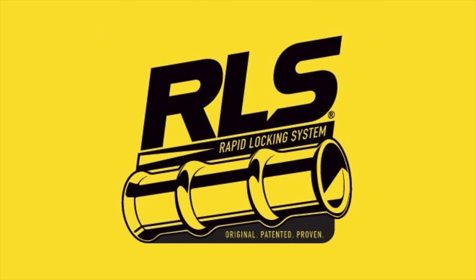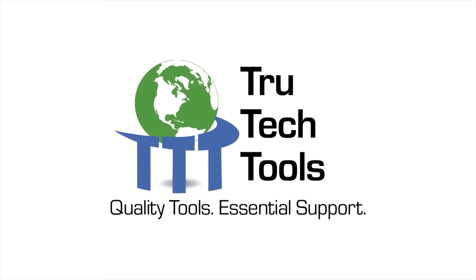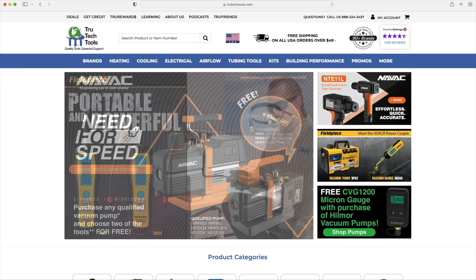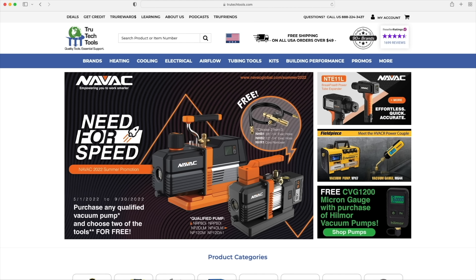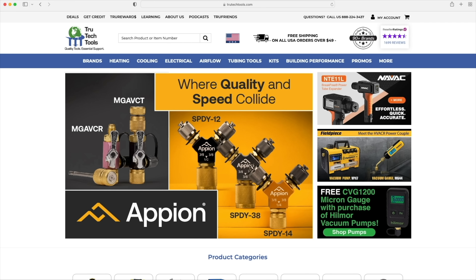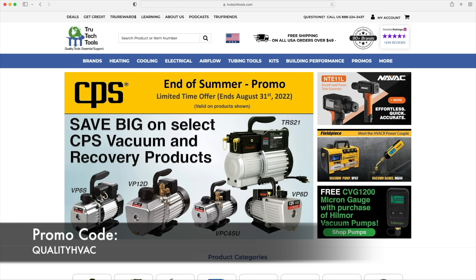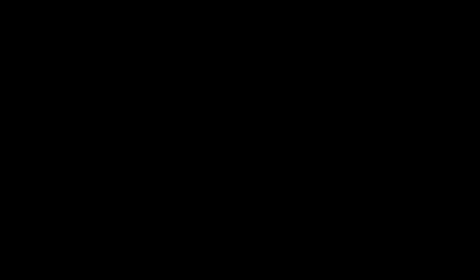This video is sponsored by RLS and by TrueTech Tools. Check out TrueTechTools.com — they carry all of the good high quality brands like RLS, NAVAC, FieldPiece, Appion, and the list goes on. Make sure you use the promo code QualityHVAC to save yourself 8%.